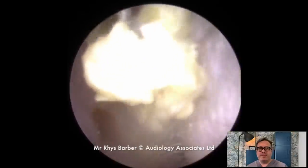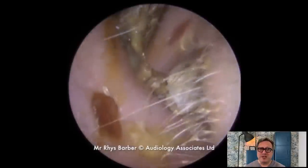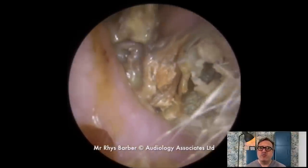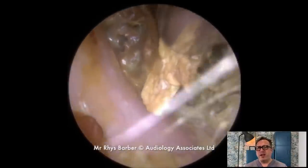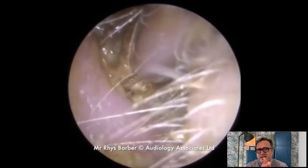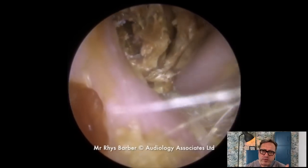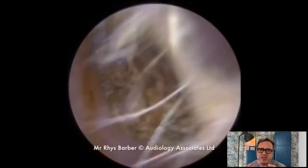Looking at this particular ear canal, we can see we've got lots of dead skin debris here at the entrance to the canal. This lovely gentleman came through having quite a lot of hearing issues. This was a really interesting video — you can see a build up of skin debris, and you can see the plates as we're pulling this out, the actual plates of skin detaching from one another. This is a keratosis obturans type problem where you get a skin detachment and it binds around itself.